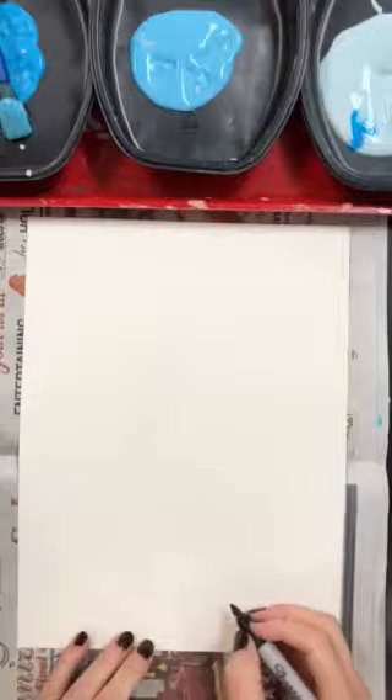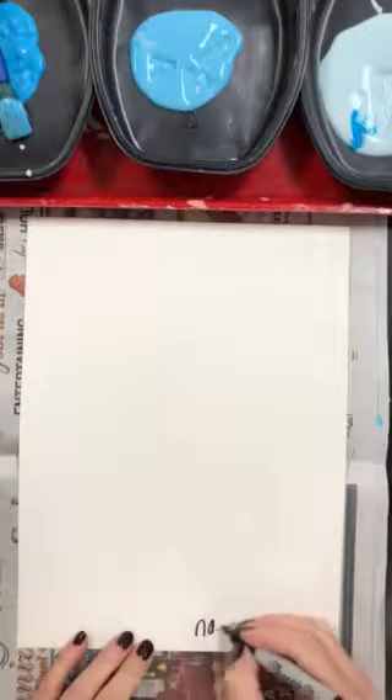We're going to make a winter landscape for first grade. To start, let's make sure we get our name and our teacher code on the back of our paper. Then we're going to fold the paper into three sections.